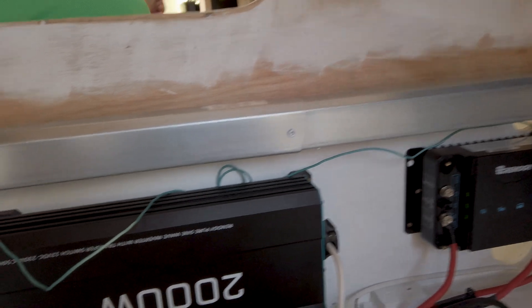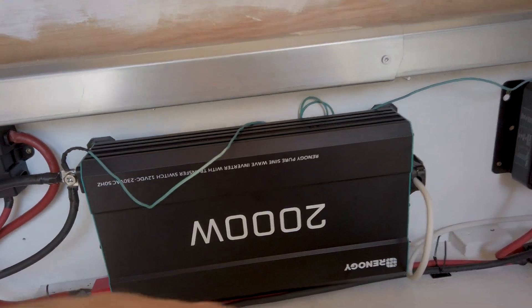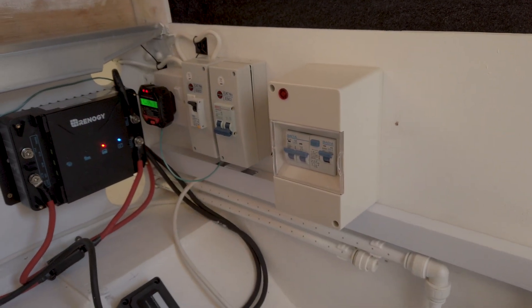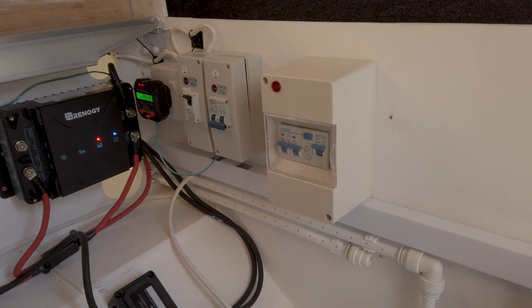One way or another this is going to be where we're at now. I need to tidy this into a double socket out, and then try and work everything in and into position.